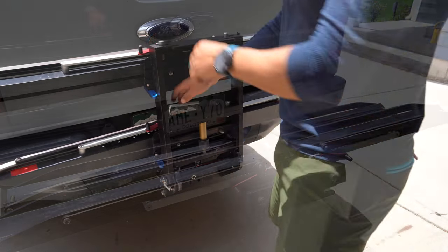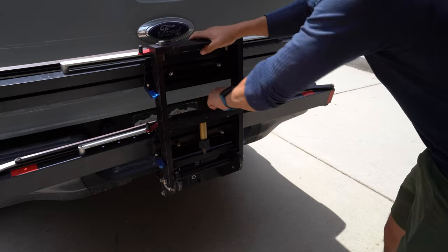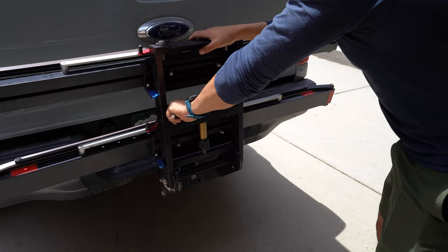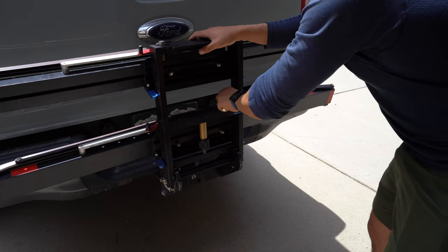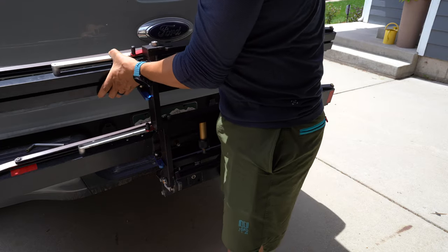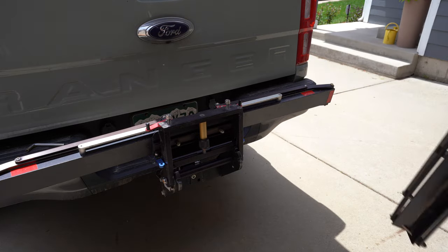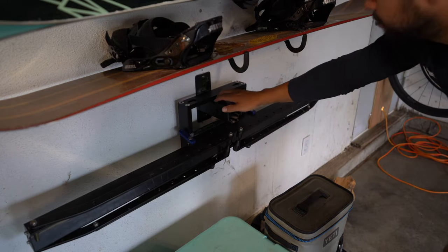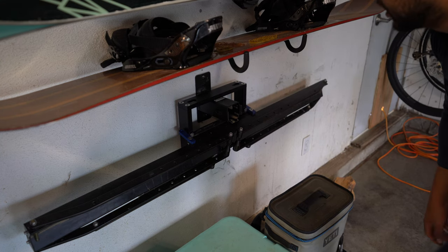To uninstall, it's also really easy — just loosen these. This is all done with the same tool for everything, which makes it easy. As long as you don't lose the tool — they do sell them on 1UPUSA's website. Slide it off, then put it up on the wall like this. I add a little piece of tape to keep it from sliding around, and this holds the extra rack. I just slide in the main rack.